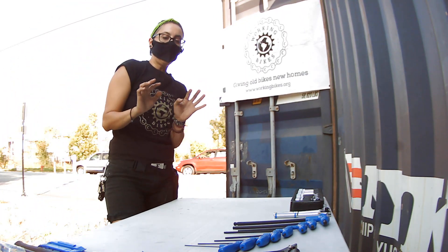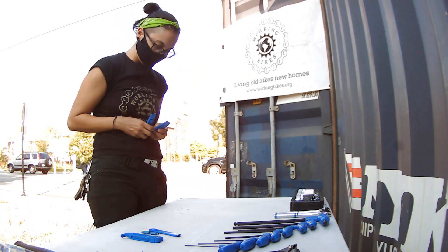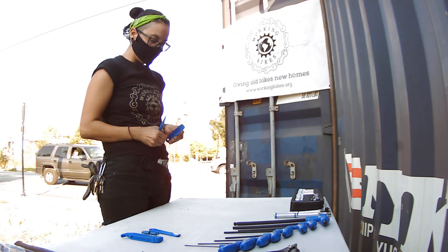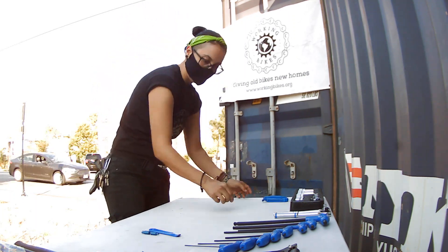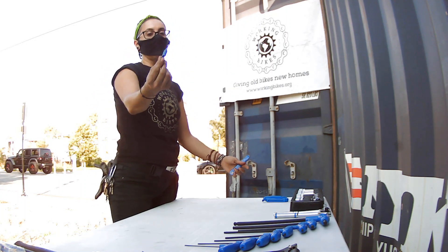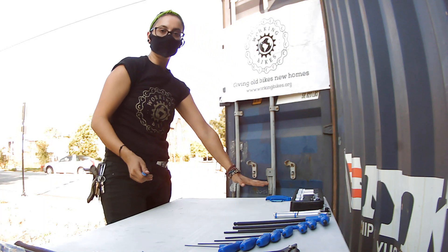Another very common repair for fixing a bike is fixing a flat. I'm going to show you all the types of levers that we need. These are pretty cool tool levers to take out the tires — the bead of the tire — and take out the tube. I try to either put them together or just unclamp them and lay them out. Whatever is convenient for you. Anything related to fixing a flat, I'm going to group together.